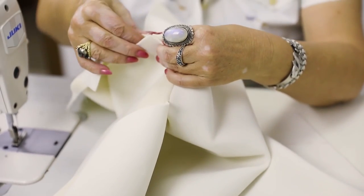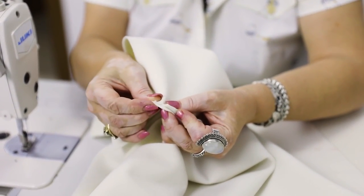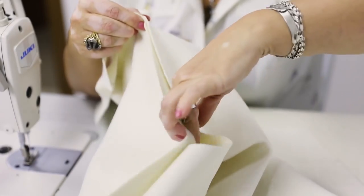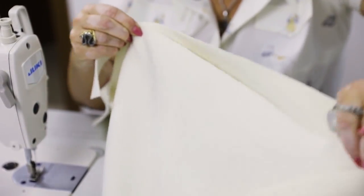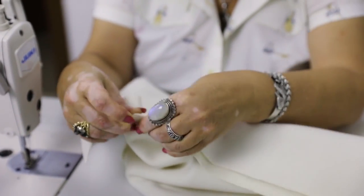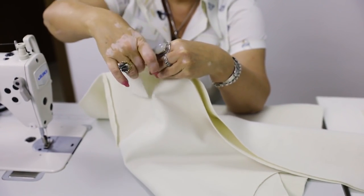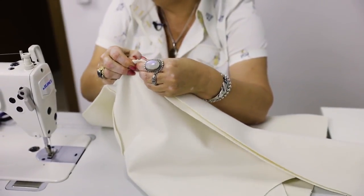I've already showed you what to do with it. The collar stand should be attached to the back neckline. And the front shoulder to the back shoulder. I'm not going to tack it now — I'll just pin it.